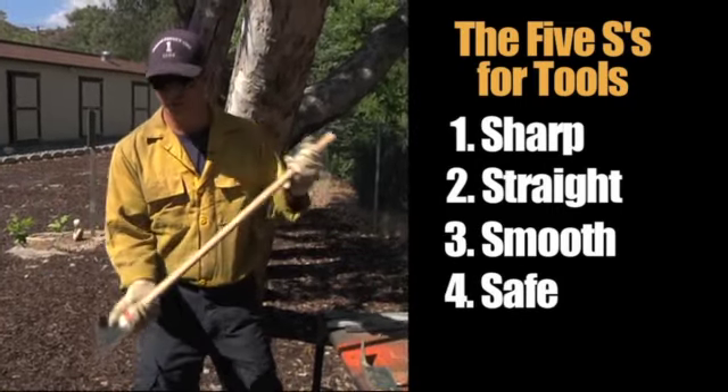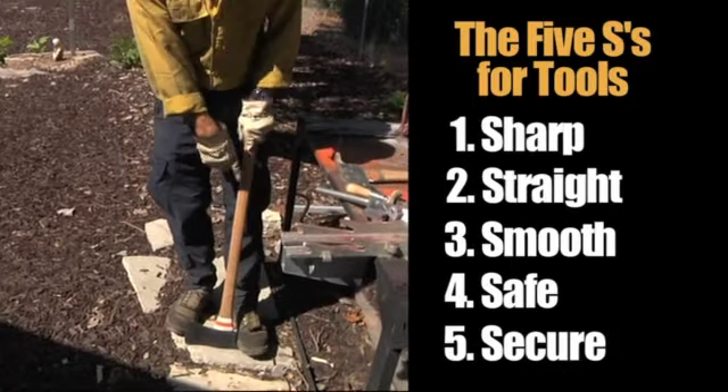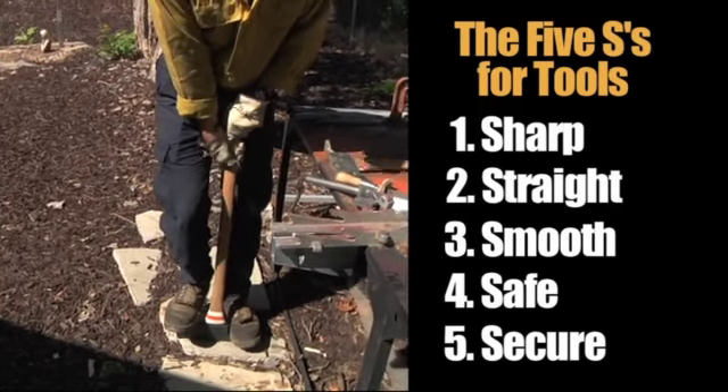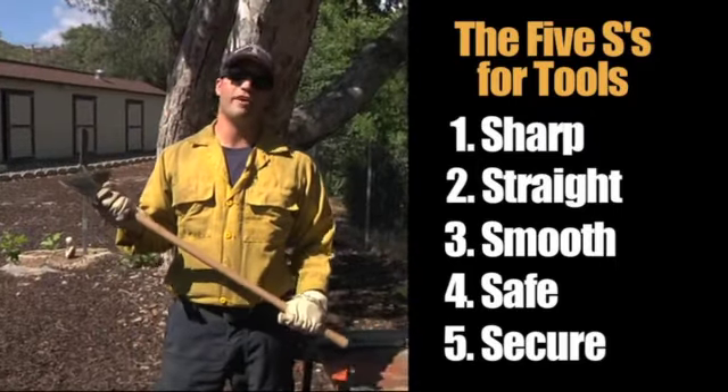Last but not least, you want to make sure that the tool head and the handle are secure. Do this by stepping on either side of the tool head and shaking the handle side to side, checking to see if there's play in between the two. If not, you're good to go. That's the five S's.